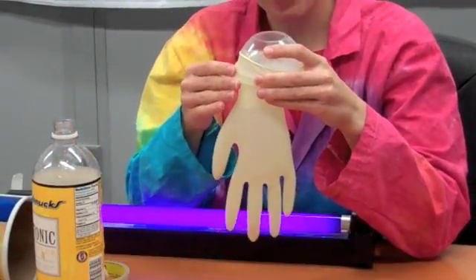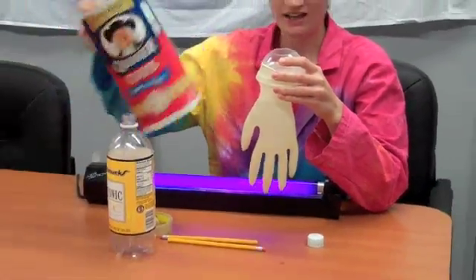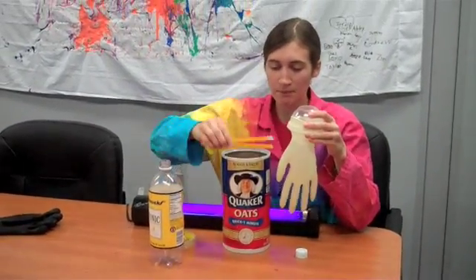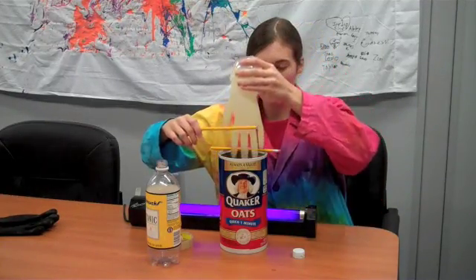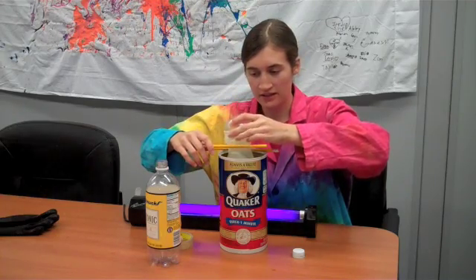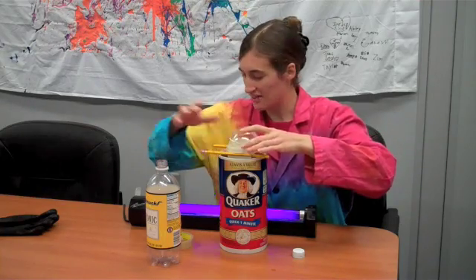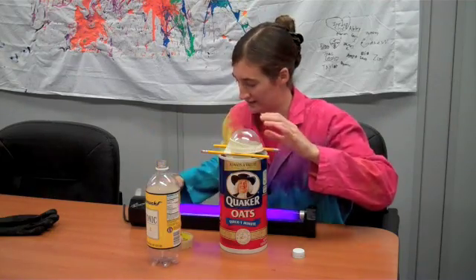We want some way to freeze it without squishing the fingers. So what I did was use an oatmeal canister and a couple of pencils to prop it up in between. Then you can just lower it in, set it like that, and use some tape to keep it all in place.